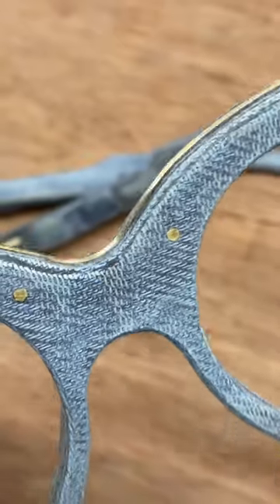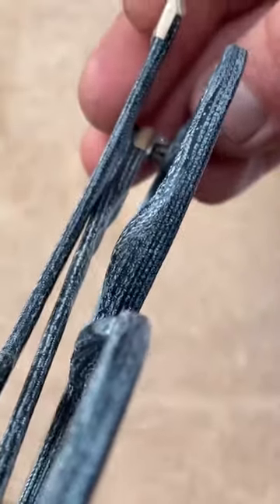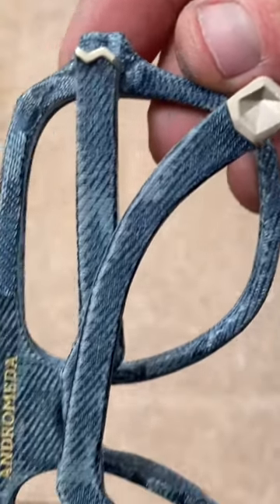Four. You can leave it unfinished so it still feels like denim, or you can seal it and polish it so that it's shiny and waterproof. Lovely.